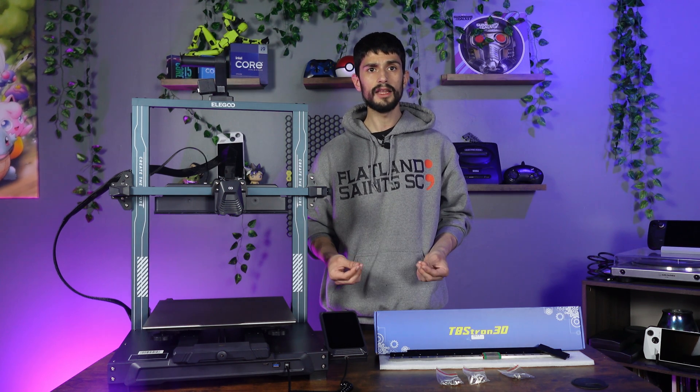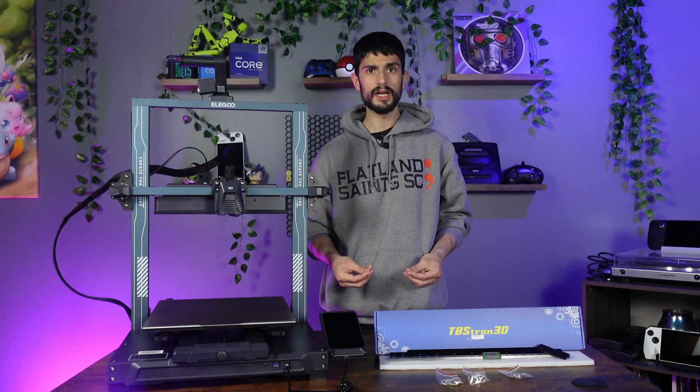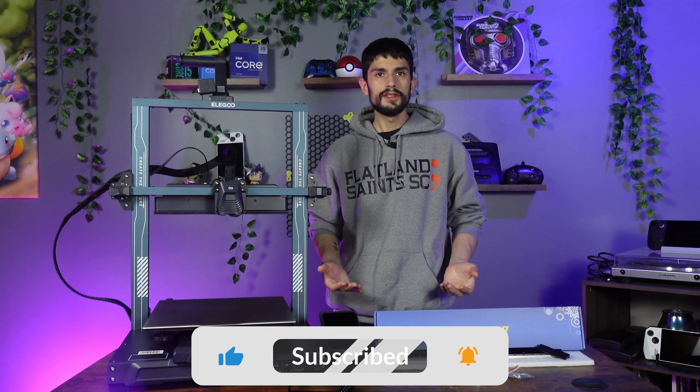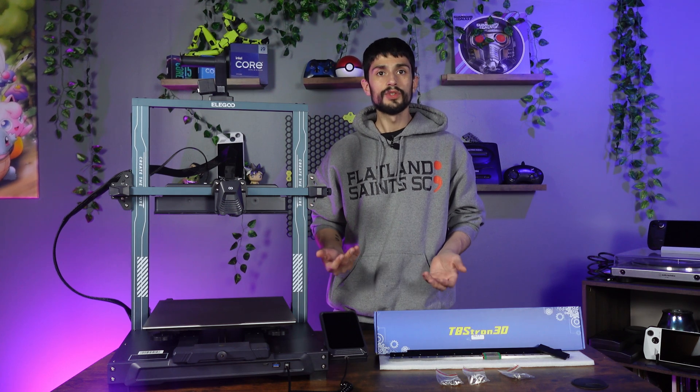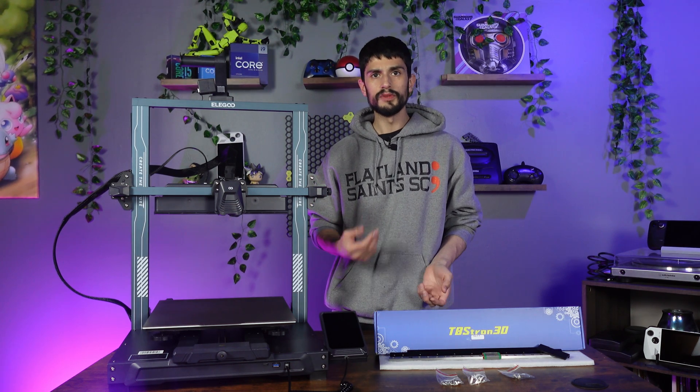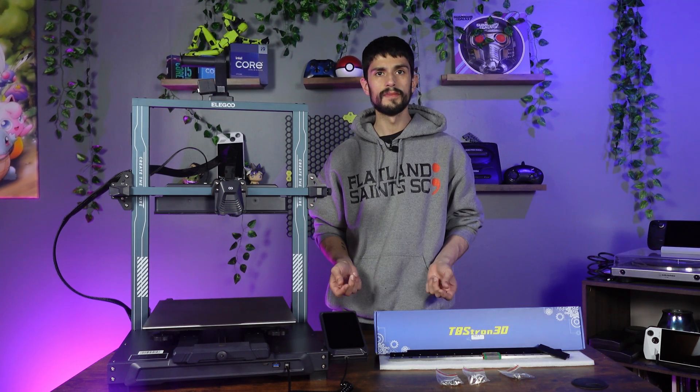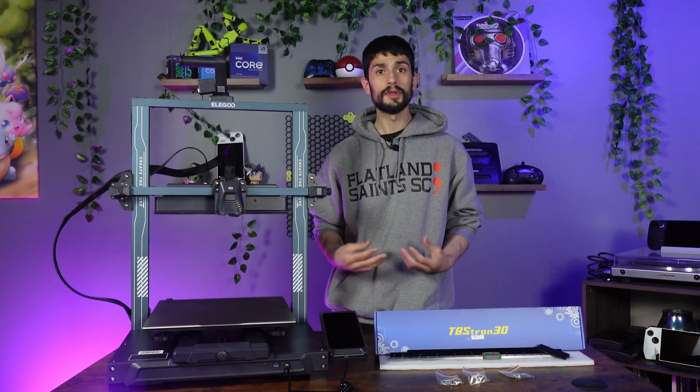For tools, you'll need the allen keys it came with, an 8mm socket for the palm wheels, and some needle nose pliers for the belt. First, move the X-axis up so you have easy access to the print head from both sides — about 10 to 12 inches above the build plate will be enough room. Then we can start removing the old parts.